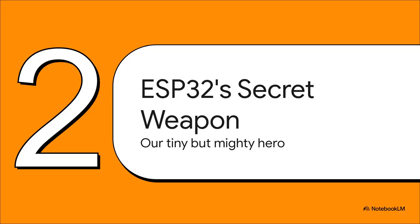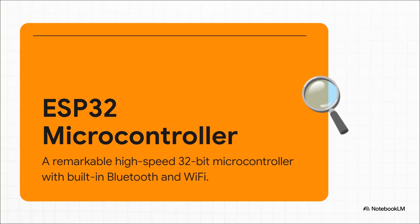The answer lies in this tiny but mighty hero — a versatile and, best of all, really low-cost microcontroller. Let's meet the ESP32 and uncover the secret that makes this whole thing possible. If you haven't played with one of these before, the ESP32 is an absolute powerhouse on a tiny little chip.